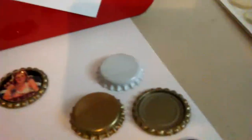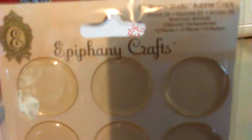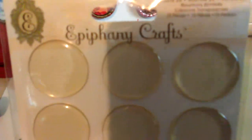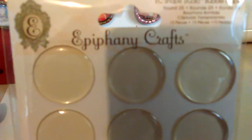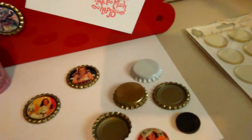Then you have the little gel dome caps — bubble caps — and these are self-adhesive. So you just take that and add it to your picture.